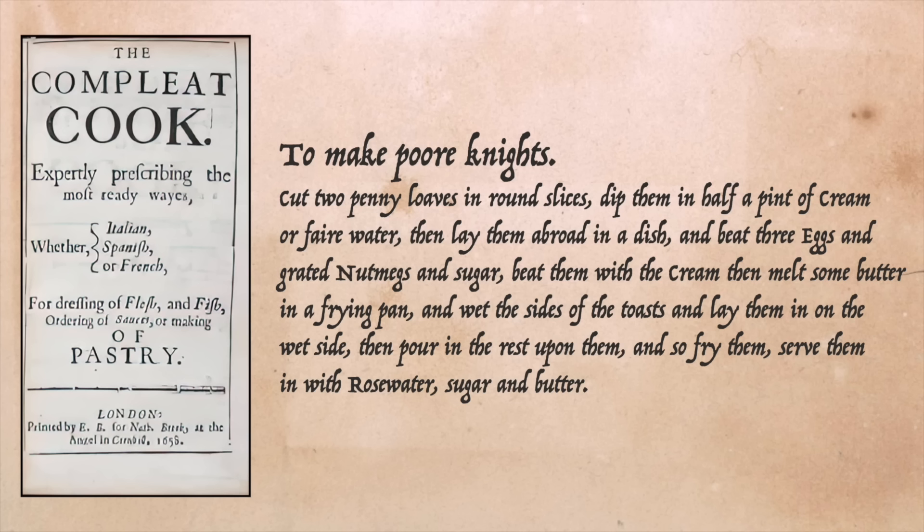There's no explanation of the name in 'The Complete Cook' from 1658, which has the first English recipe for poor knights — though they are very similar to the Italian recipe we're making today, including rose water. So by 1658 we've had many recipes for things like French toast, but none actually called French toast. For that we don't have to wait long, because just two years later in 1660 the first recipe for French toast appears.